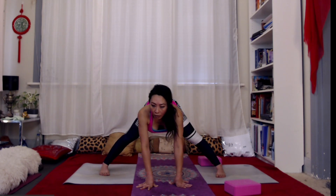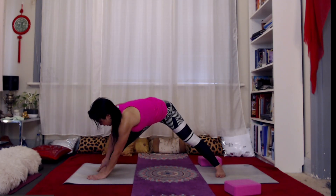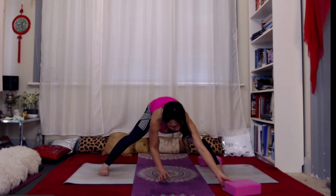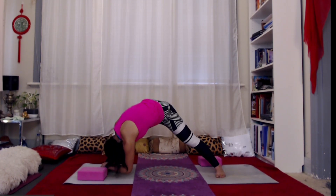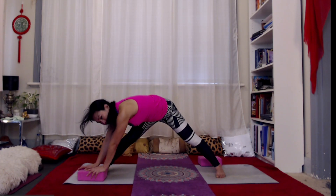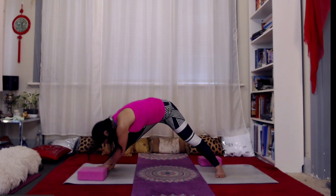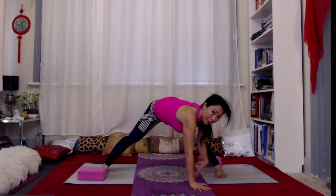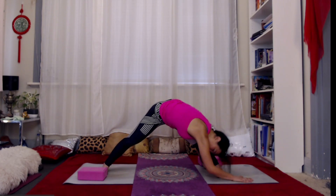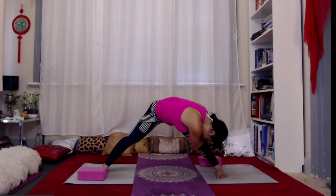Now let's walk our hands towards the left — you might look like this, or you might be holding the ankle or the foot. Come back to center, then to the second side — you can hold the ankle if you like or hold the foot. Come back to center.